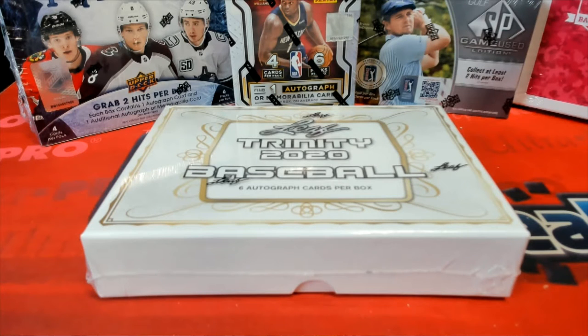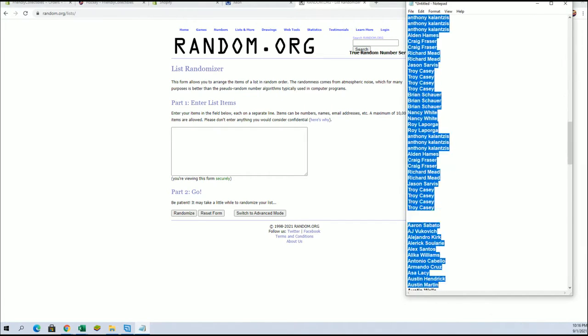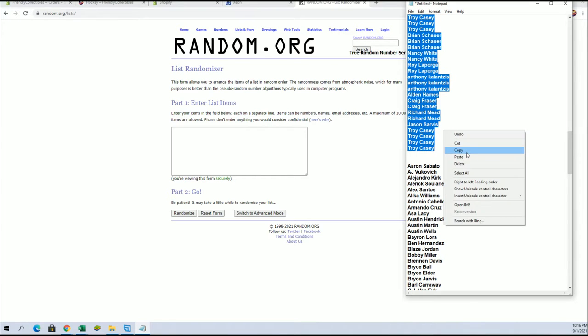Let's get it. This is Leaf Trinity Baseball 20, Leaf Trinity Base 381. Brian S down to Troy C — that's copy paste, good luck guys.